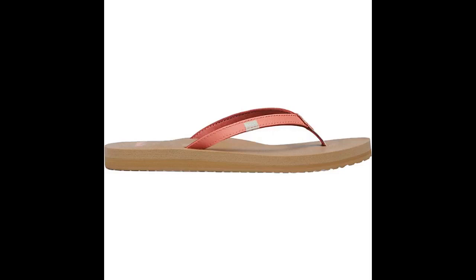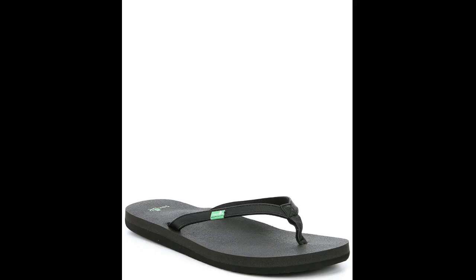They last about a year with heavy wear and then I buy a new pair. I am on my third or fourth pair. I am an eight, but I sized up to a nine and the nine is great.